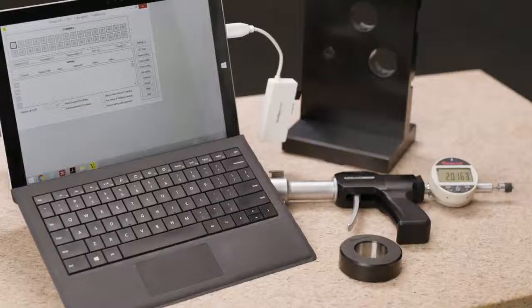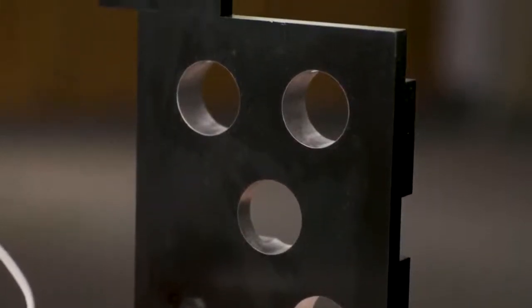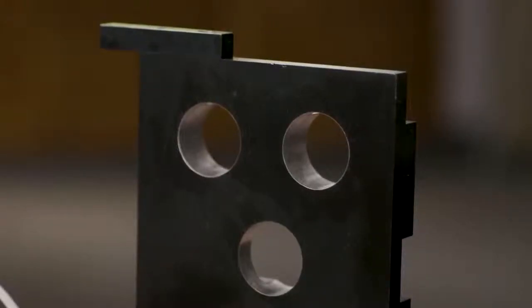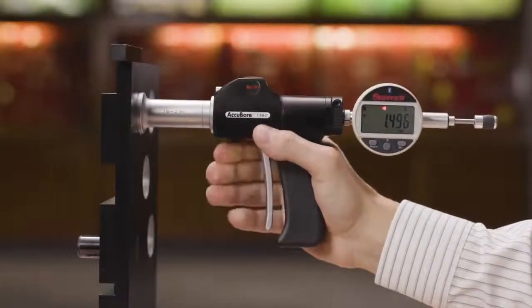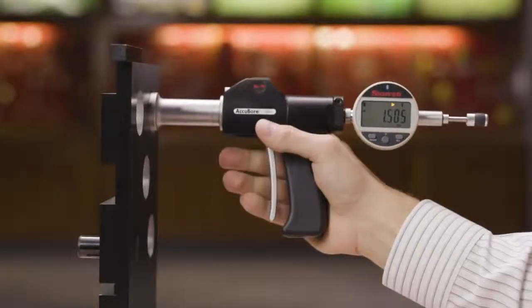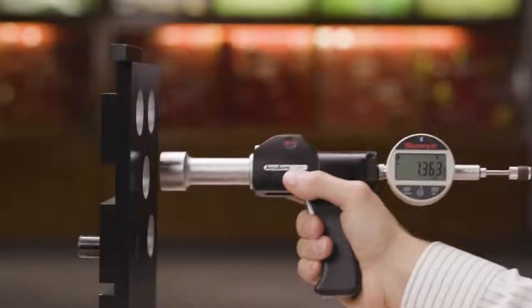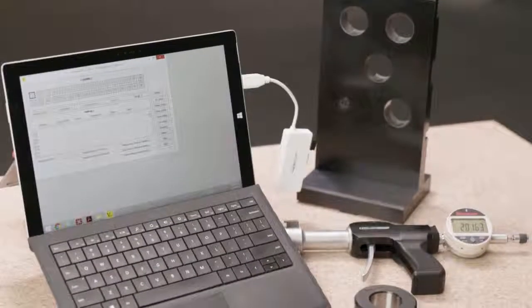Now let's put the Accubore to work. The hole size is 1.500 inches with a tolerance of plus three thousandths minus zero. Carefully position, pull the trigger to retract the anvils, insert the Accubore into the first hole and release. The display reads 1.496 inches and the left arrow is on, indicating below tolerance. Measuring the next hole, the display reads 1.505 inches and the right arrow is lighted, indicating above tolerance. Checking one more — the display reads 1.501 inches and the center OK is on, so that hole is within tolerance.